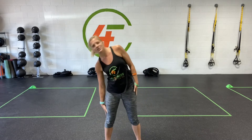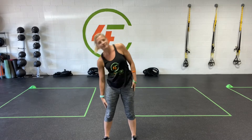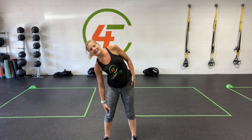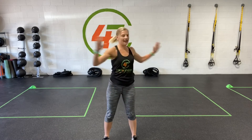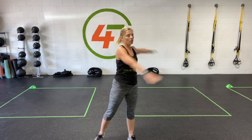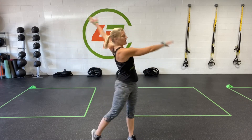We're just going to start going side to side, stretching out those obliques. And now we're going to take it back to back, twisting at the hips. We're going to send our arms all the way up, rotating those hips, getting a nice upper back stretch.